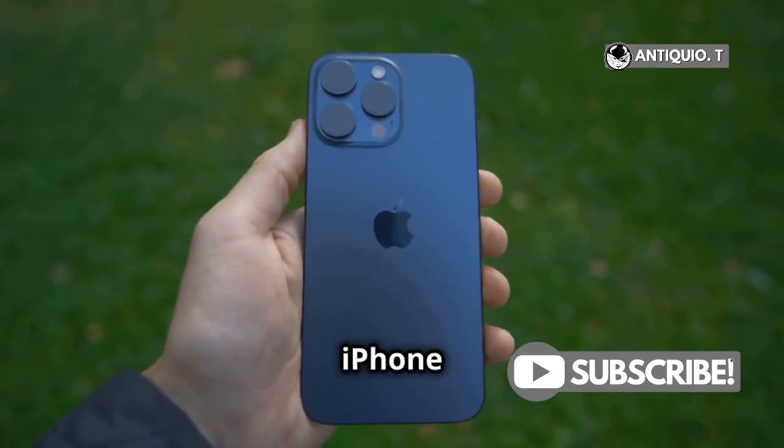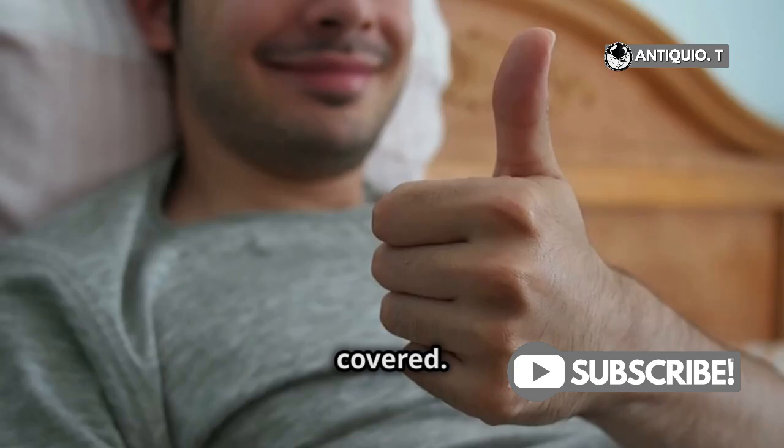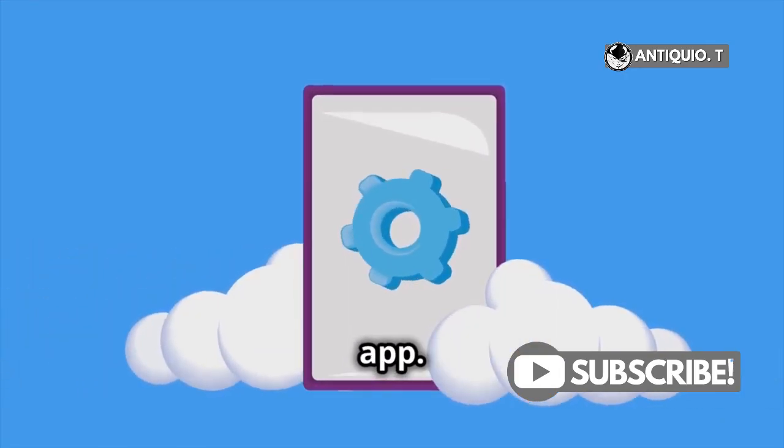Hey everyone, got a brand new iPhone 15 Pro Max and wondering how to turn on AirDrop? No worries, I've got you covered. Let's dive right in. First things first, open up your Settings app.